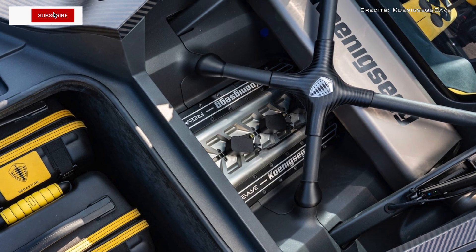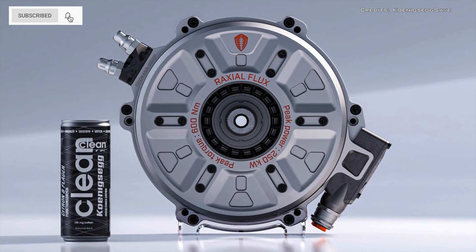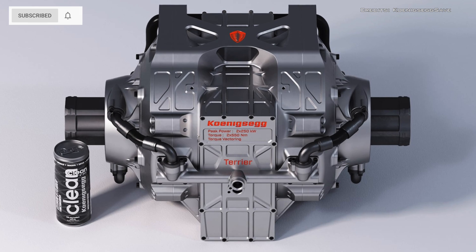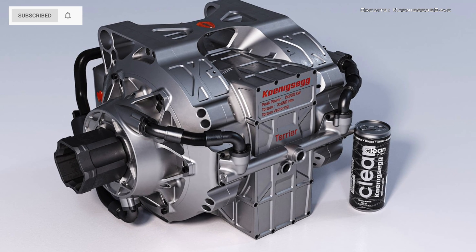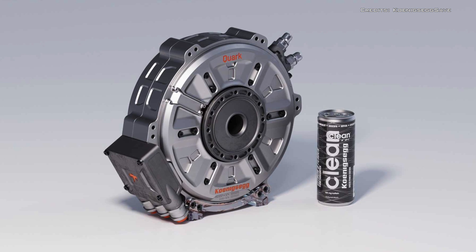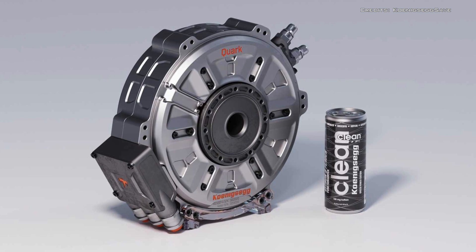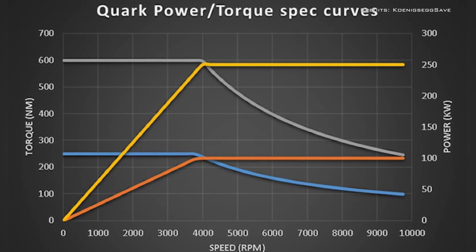Koenigsegg has launched the Quark E-Motor, an ultralight, ultra-compact electric motor with big potential. This compact unit weighs just 66 pounds, can fit in a backpack, and produces 335 HP and 442 pound-feet of torque.